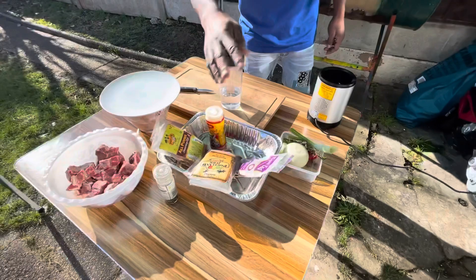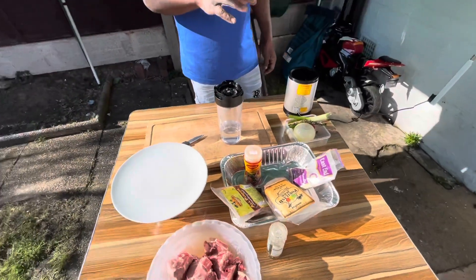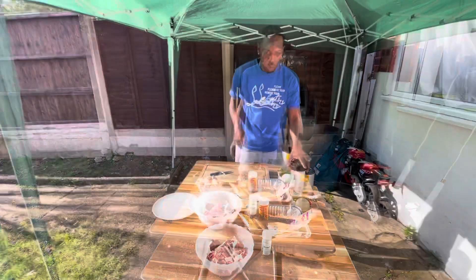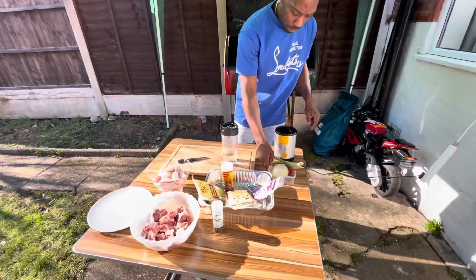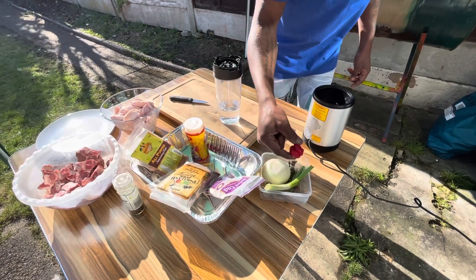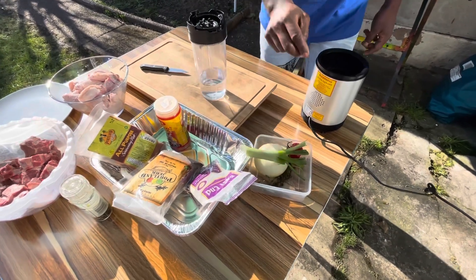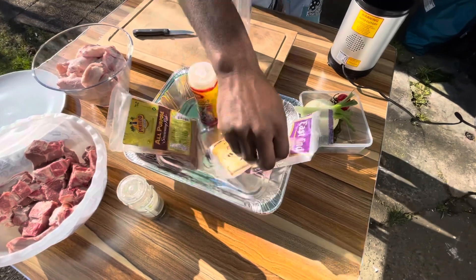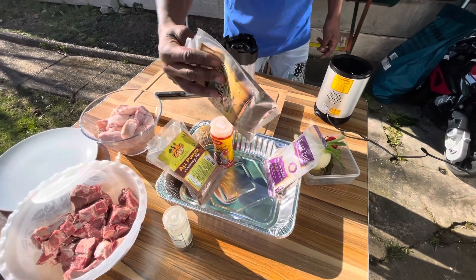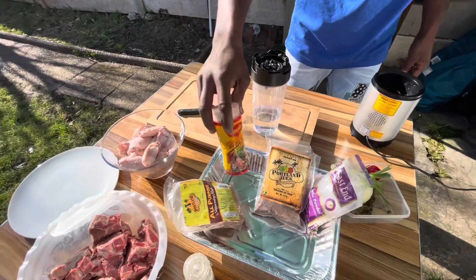I have some seasoning to use — I blended up some jerk seasoning as well. I got some fresh seasoning, washed up and clean. I have some onion, some thyme, some scallion, some sweet red pepper, hot pepper, and pimento seed too. I got some garlic powder, jerk seasoning, and hot purple seasoning — the jerk seasoning has all the herbs, the bits and the bobs. I also got some Maggie chicken seasoning and some black pepper.